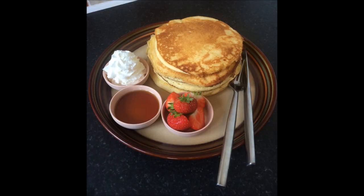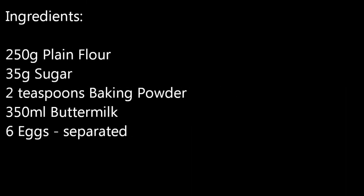And there you have it — delicious American style pancakes. Enjoy these with some maple syrup, some bacon, some fruit, some honey, some sugar, some lemon — whatever you like. Make them yours.